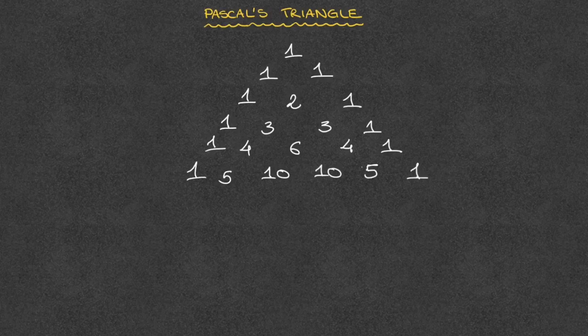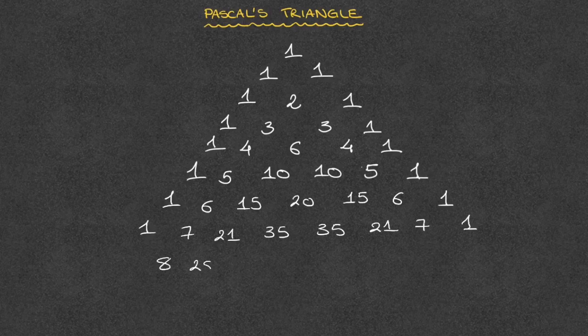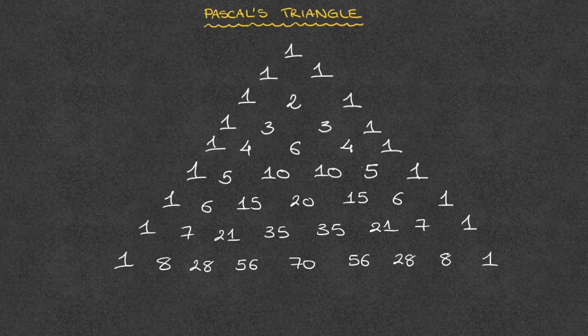And we complete the row with 1s. And we could go on forever this way. There's no end to Pascal's triangle. Indeed, I could add the next three rows as follows. And there we go. And so that's how we draw Pascal's triangle.